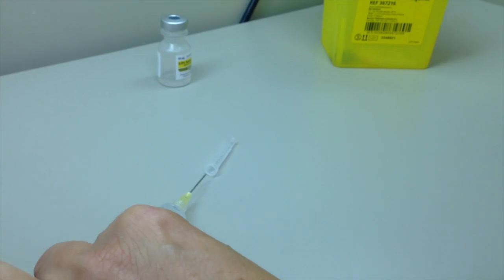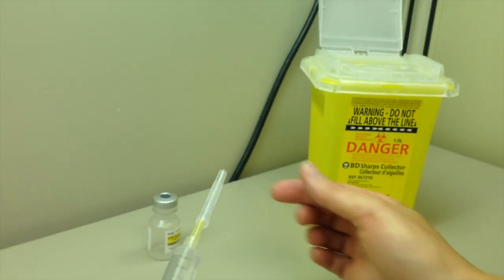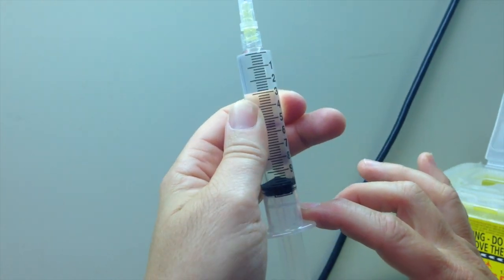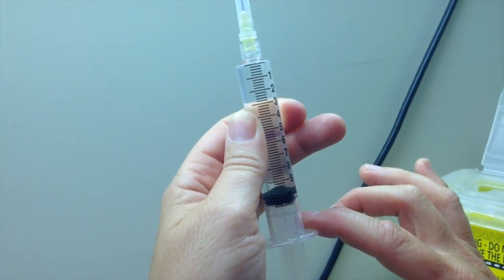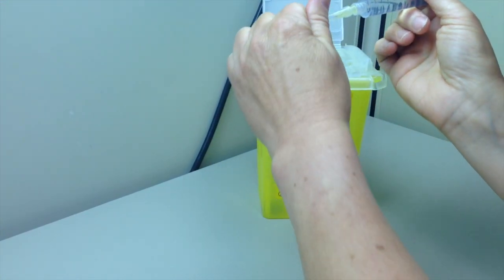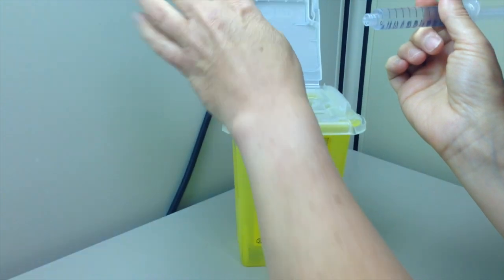Remove syringe from vial and recap safely. Hold syringe upright and tap to ensure complete expulsion of air and confirm final volume of the solution. Discard needle in sharps container and replace with non-vented cap or plastic cannula, or connect immediately on syringe pump for administration.